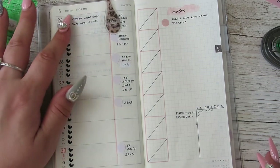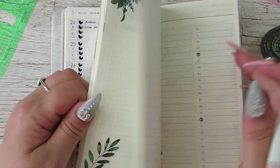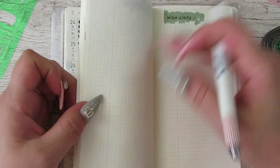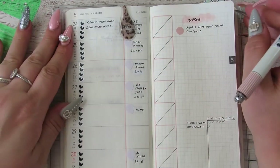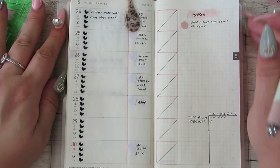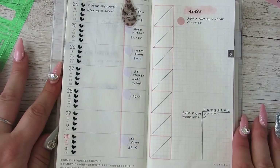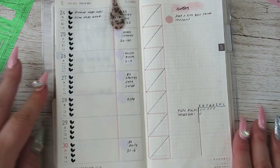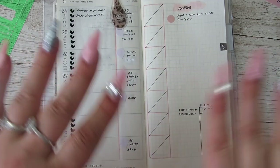And then if I need more room I'll just jump to the back and use a notes page to write down any more. But I think that is how I'm going to set up the week for this week. I hope you enjoyed this video guys — if you did then give me a thumbs up, don't forget to hit that subscribe button, and I'll see you in my next video. Bye!